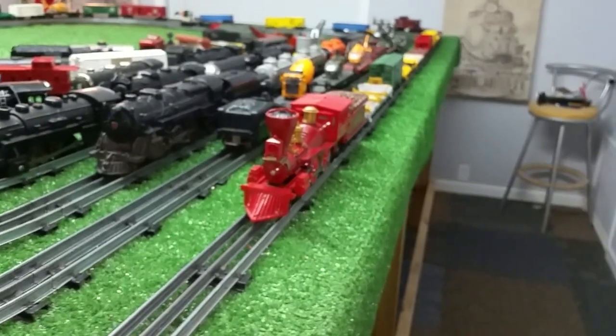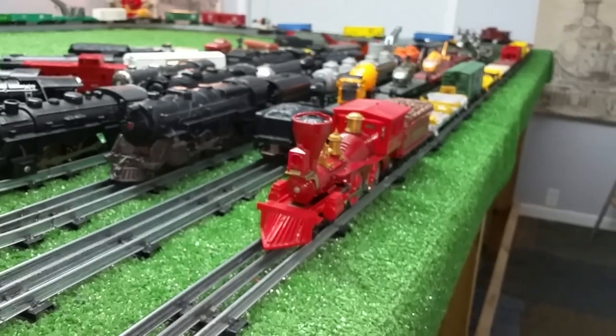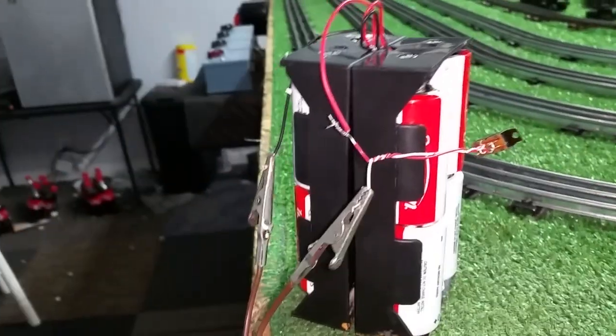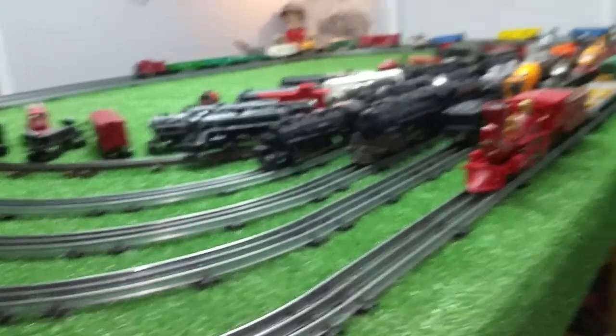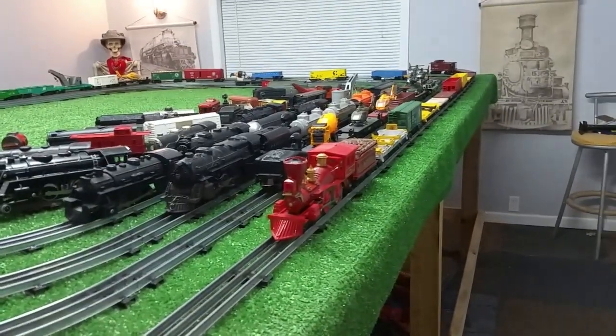The Lionel General was originally a DC locomotive. It has a can motor in it, so it's much more efficient than the Marks motor. I've got 12 cars on the rail, running on eight D-cell batteries — that's 12 volts. Let's flip the switch and see how this runs. This is pulling 12 Lionel cars.